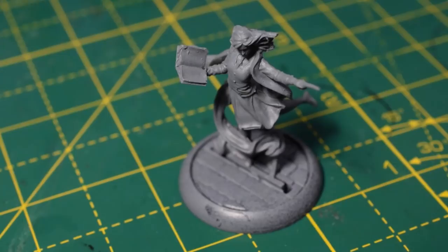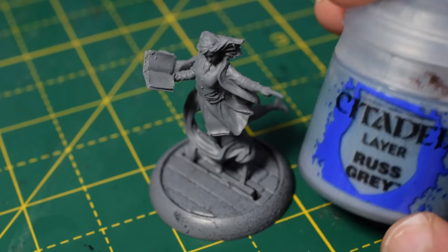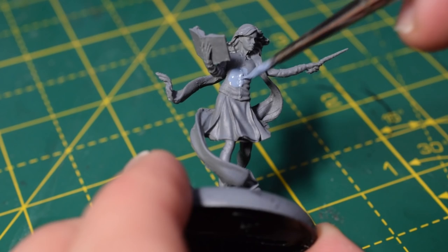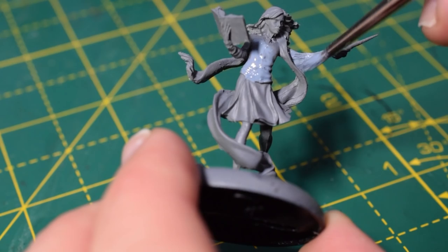Here we have the Hermione miniature. Like Harry and Ron, she has been primed in a light grey undercoat, but you can use any primer you wish. I'm going to start with some Russ Grey for her jumper, applying it with a thin coat. Going over with grey, it only really needs one thin coat, but if you're using a darker primer, I highly recommend doing two or three thin coats. I'm also going to paint her shoes in this colour.